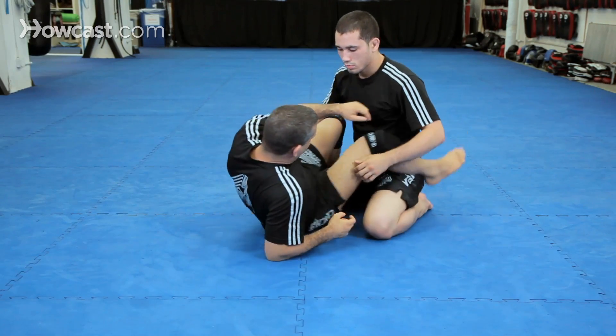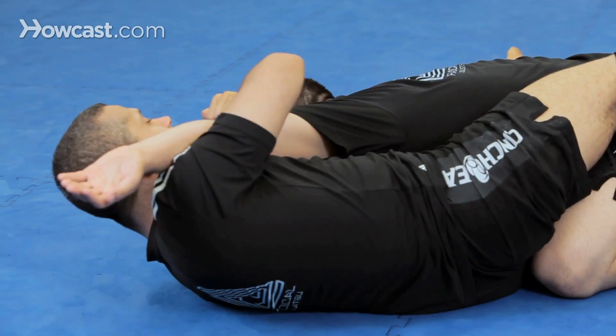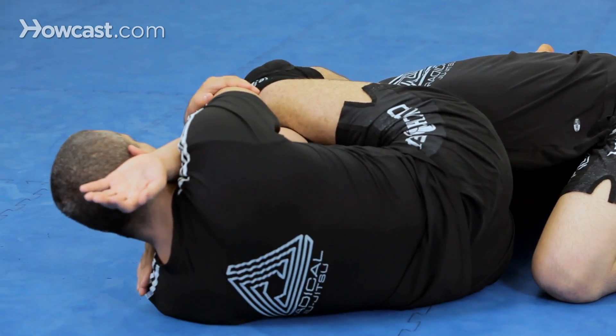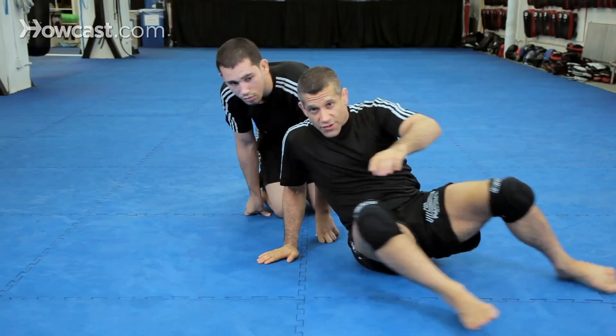Let me show that again, from a different angle so you can see the details.